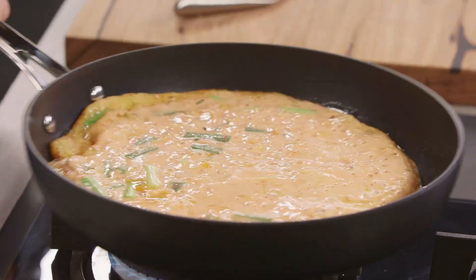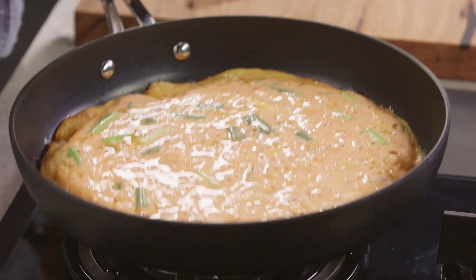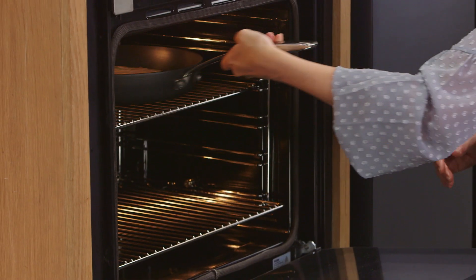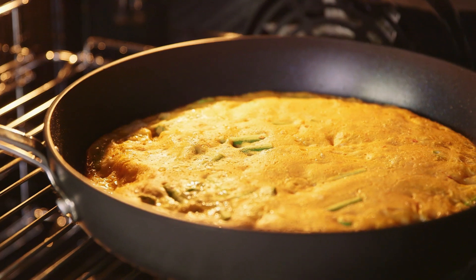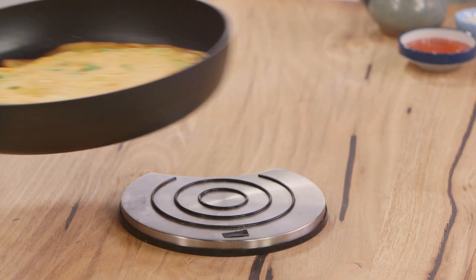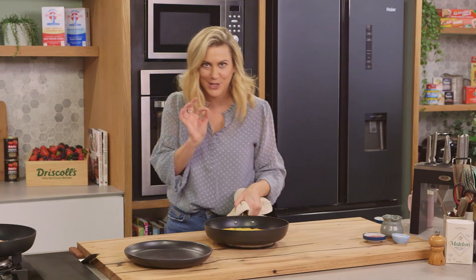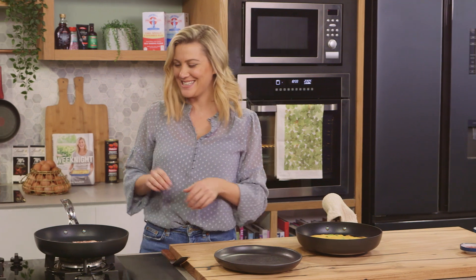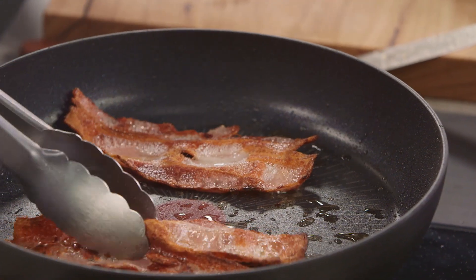Look at this pancake — it's looking really good. I can move it in the pan now, so we'll finish it off under the grill for a few minutes. Look at this giant pancake. It's just set on the top, which is how I like it. And this bacon is looking good — nice and crispy. Perfect.